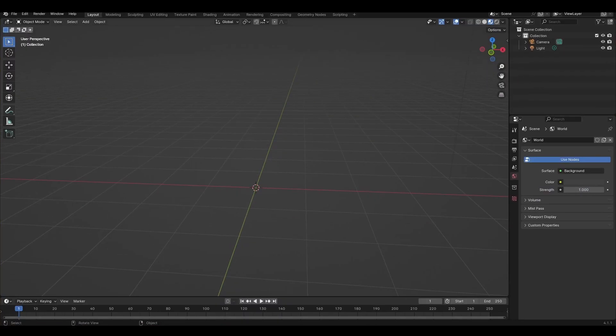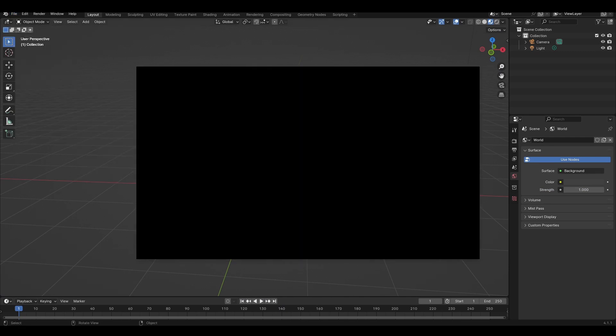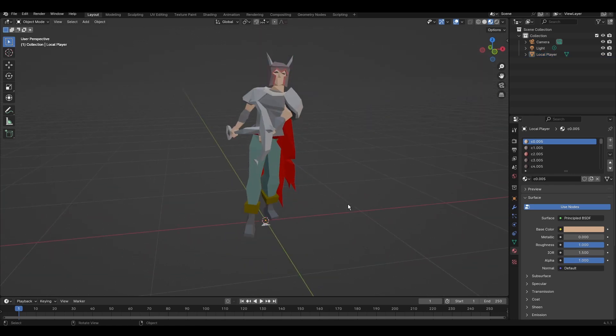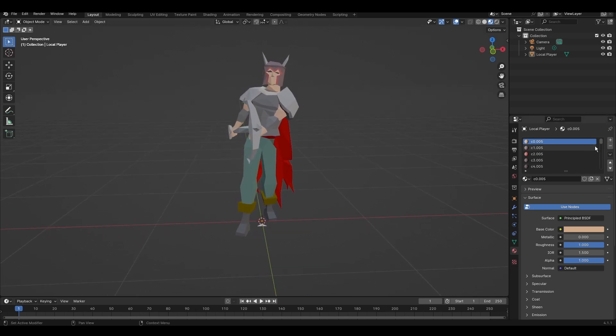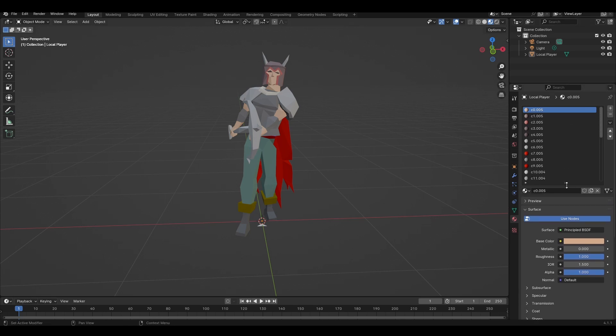Then you go over to your 3D program. I'll go File, Import, OBJ, click this file right here, and there we go. One of the nice advantages of exporting through Creators Kit versus other methods is that all the materials are merged. Near-identical materials are appropriately differentiated and separated without creating a thousand different materials for every single poly. Very, very handy feature.